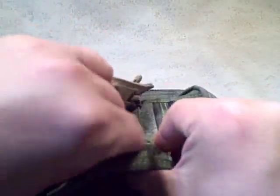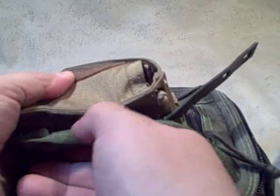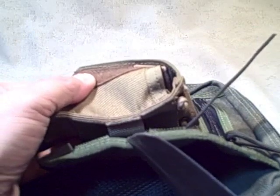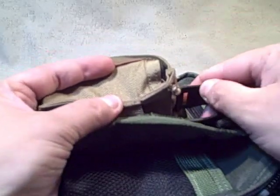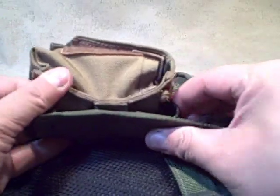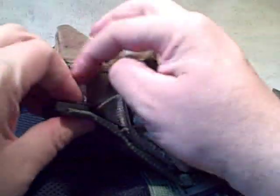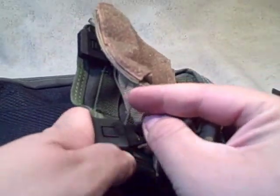Luckily the Malice clip is so malleable yet strong that it's able to take the bending I just did in order to get it to come from under this front one, under this one, in through that one, and then back under this one. Then it comes in from the top all the way down through those three. I just pull the lock back, add that straight piece, and once they lock together it's back together.